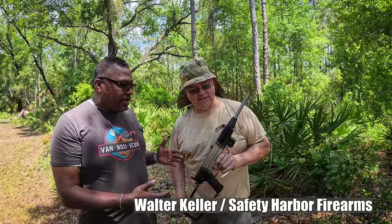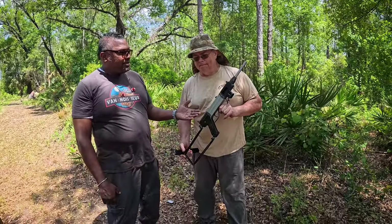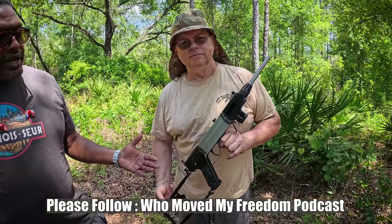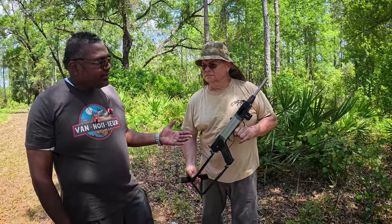Today we are doing a video on this very cool — the Madsen M50. Kind of sci-fi looking. Sort of ugly, in my opinion.